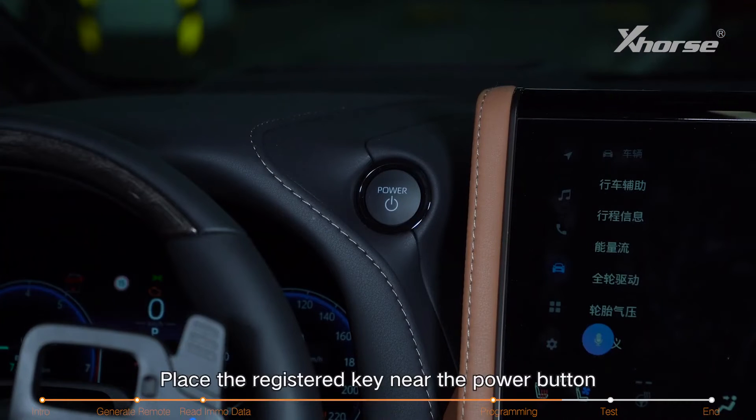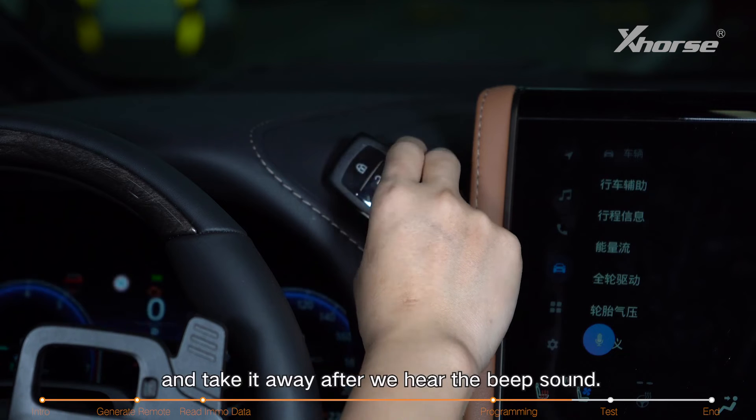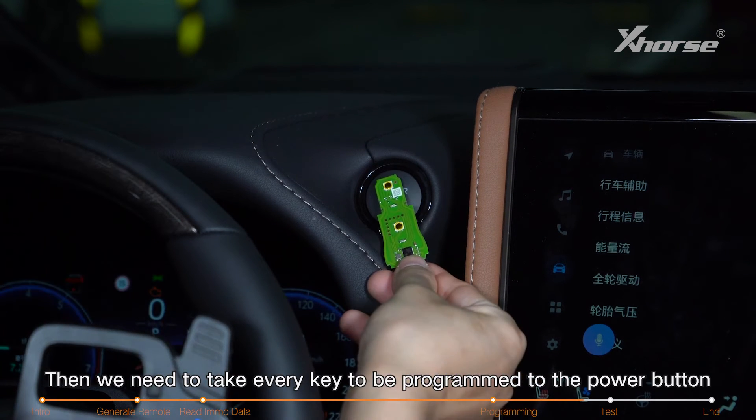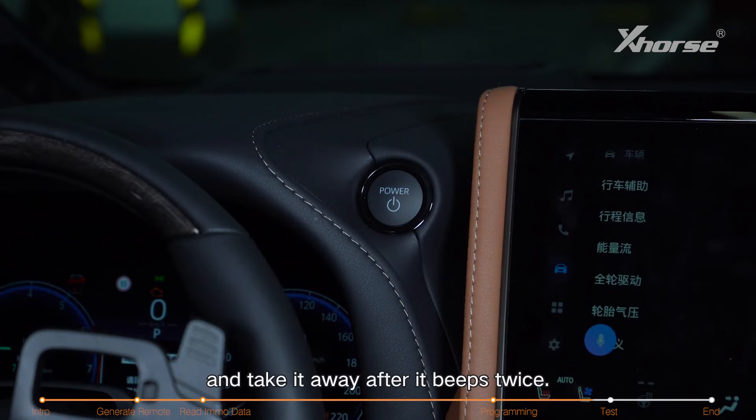Click OK, place the registered key near the power button and take it away after we hear the beep sound. Then we need to take every key to be programmed to the power button and take it away after it beeps twice.